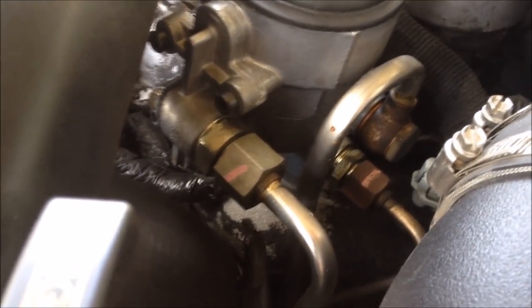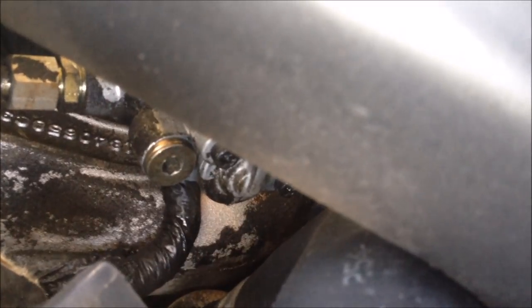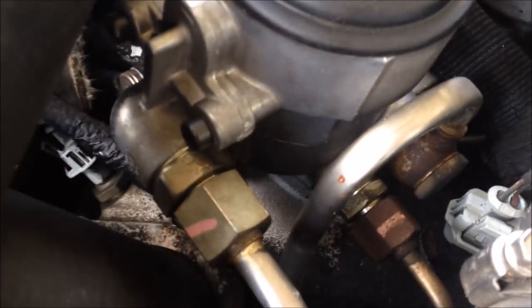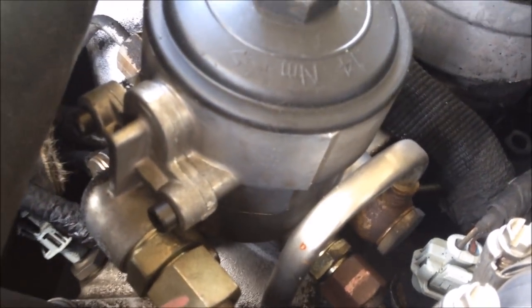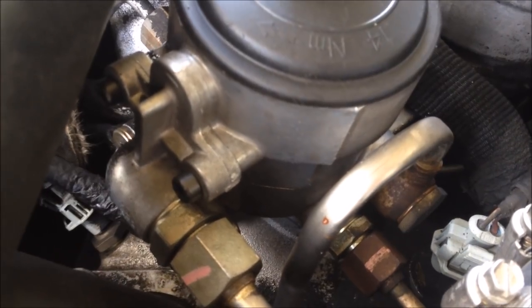I didn't know what it was. You can see it dripping right there. The wind blows it all around, which makes it hard to troubleshoot. At first I thought it was just water, but I put my arm underneath it and sure as shit, it's diesel.